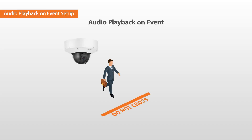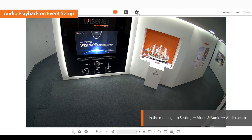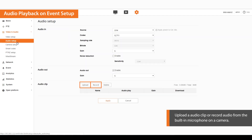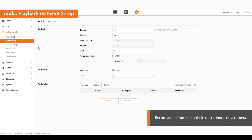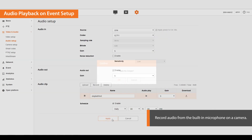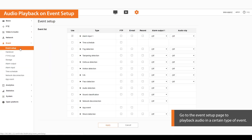Let's move on to setting the audio playback on an event. This feature is used to play back audio through speakers connected to cameras when an event arises. Go to the web viewer setting page and click on the audio setup menu. You can upload a recorded audio clip or record audio from the built-in microphone on a camera. To record audio, click the record button, type in the audio file name, and click start. Click stop once the recording is finished. The audio clip is saved. Go to the event setup page to play back audio at a certain type of event, then select the type of event you want and click the audio clip.